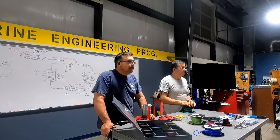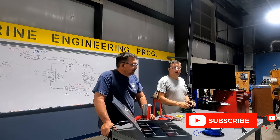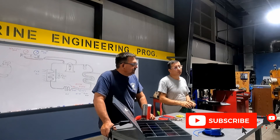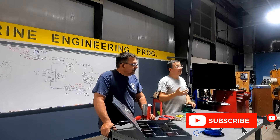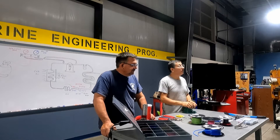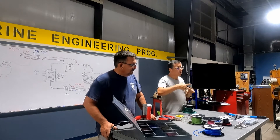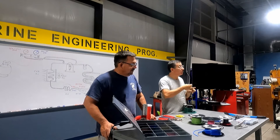Good morning. We are going to check quickly with Danny the procedure to crimp the cables, the procedure to install the terminals, some tips, some recommendations about the terminals, the different types of terminals, residential terminals, marine terminals, the procedure to crimp the terminal, and install the heat shrink.